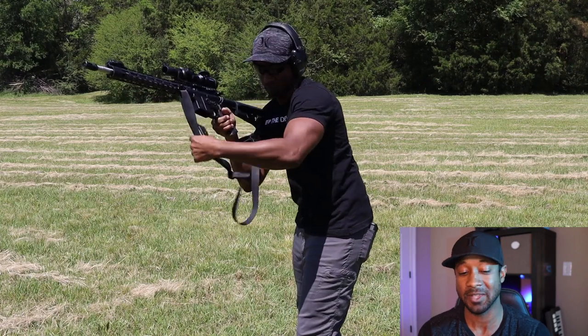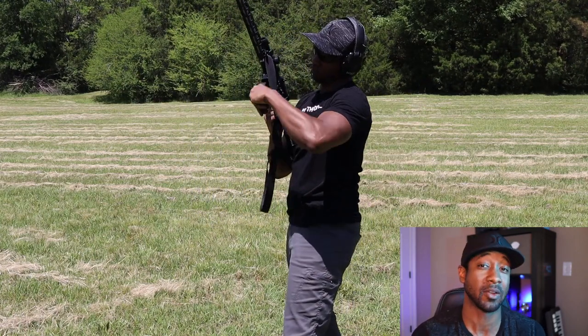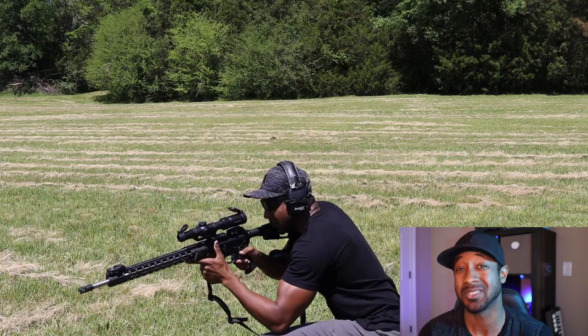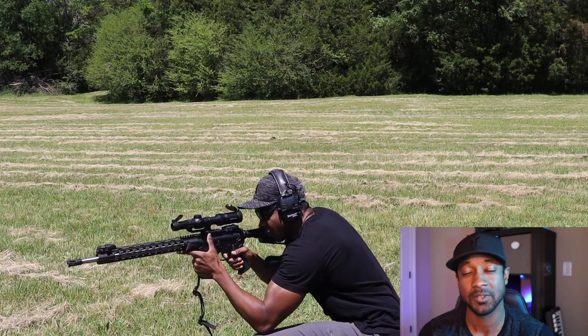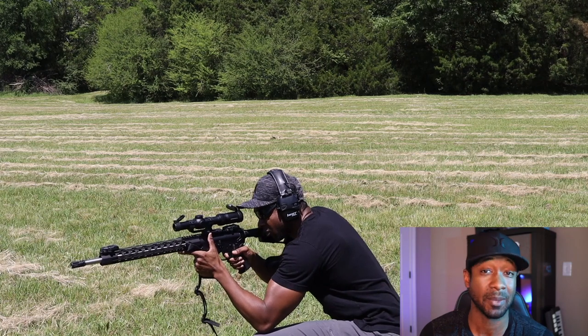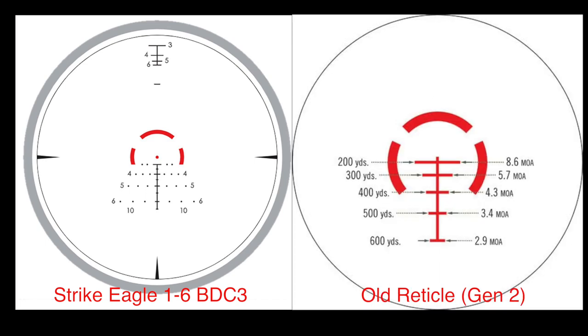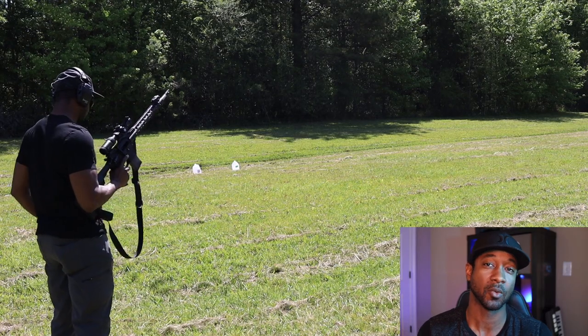Closing thoughts: this is one of the best scopes for the money and one of the best bangs for the buck. It over-delivers, particularly with its reticle — they hit a grand slam. In my opinion, the BDC 3 reticle is better than even the Vortex Razor HD Gen 3's reticle — it's more useful and not overly busy. The previous AR BDC reticle had a lot of hash marks but no true center dot, making it hard to aim precisely.